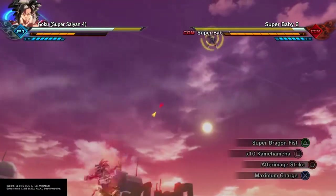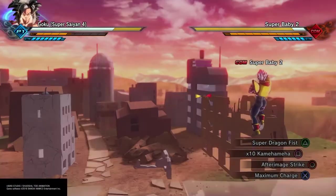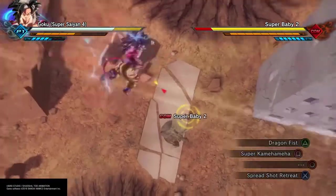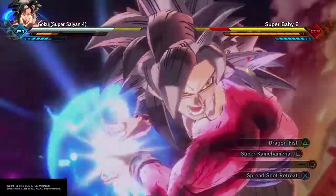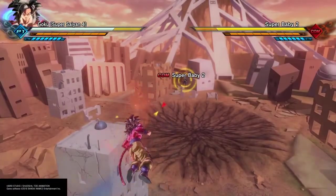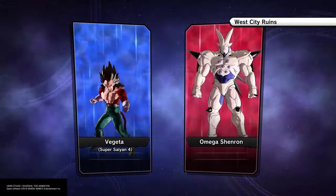Super Saiyan 4 doesn't lose speed like Ultra Super Saiyan or Full Power Frieza does. Usually when you get a lot of power with a stamina drain, it means reducing speed because you're putting so much into power instead of speed. Super Saiyan 4 does not suffer from that — it's still fast and has huge damage. That goes for the form that came after Super Saiyan 3. However, it doesn't drain as bad as Super Saiyan 3.